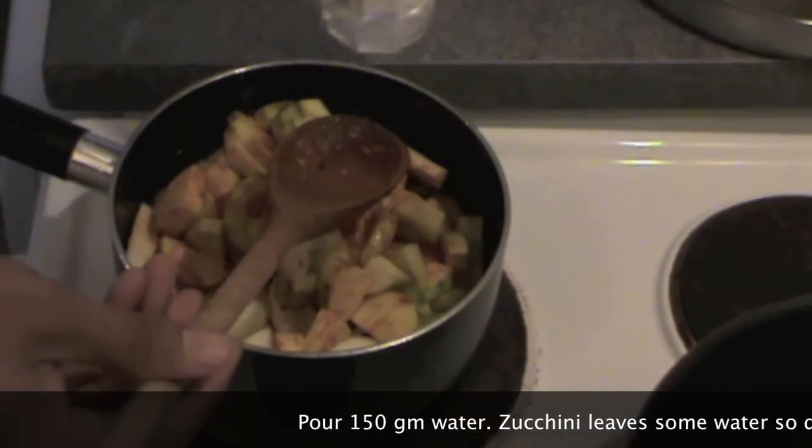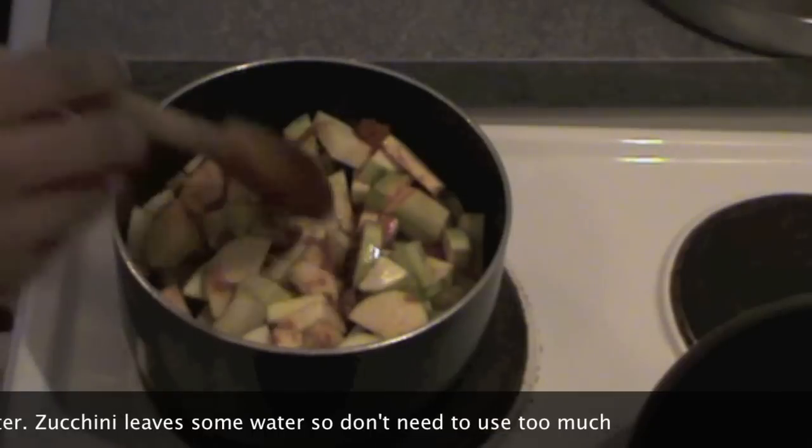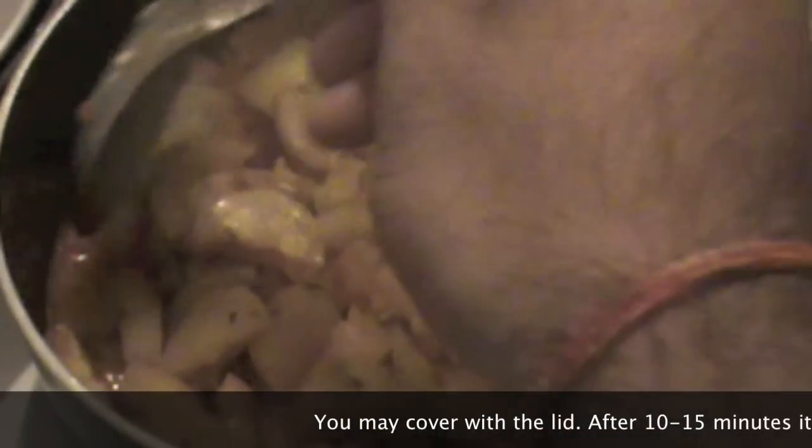You can see that everything is mixed together very well. Now put some water in it — we don't need much water because juguni has enough water and it will release. Within 10 to 15 minutes the juguni is cooked.